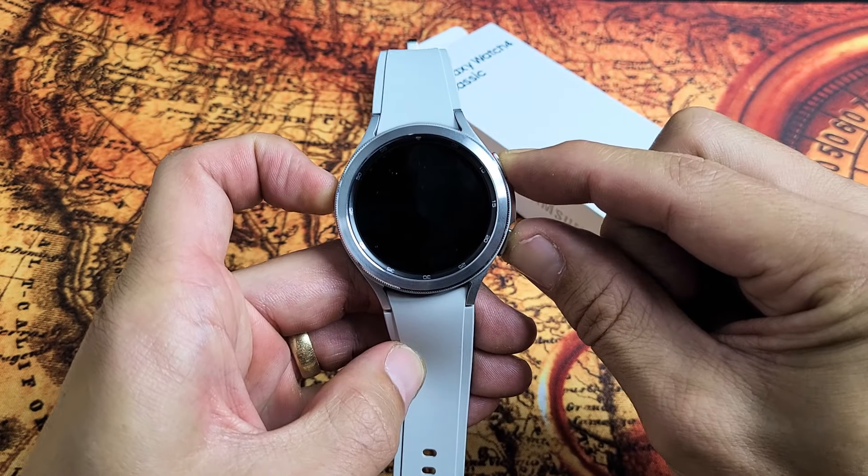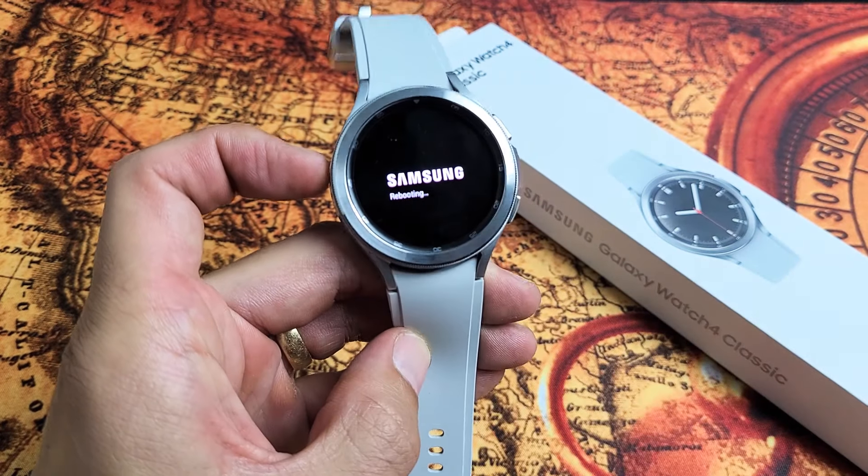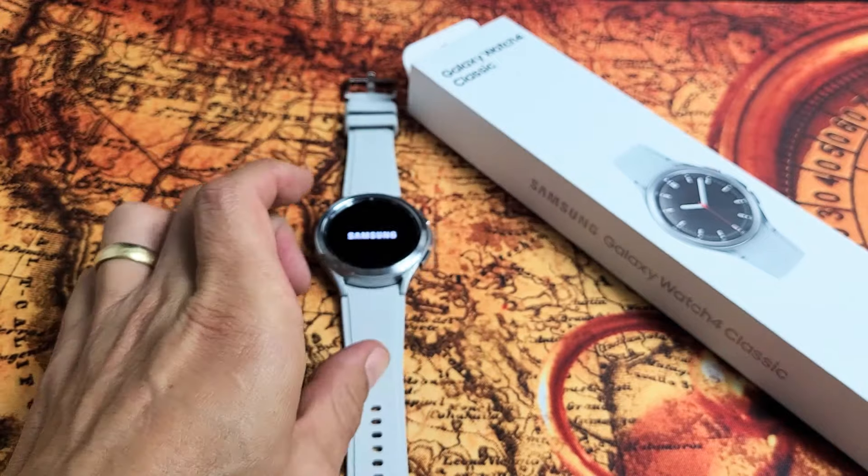Still holding. It's going to boot back up. Here's Samsung — let go and it says rebooting down there. So pretty simple. Good luck.